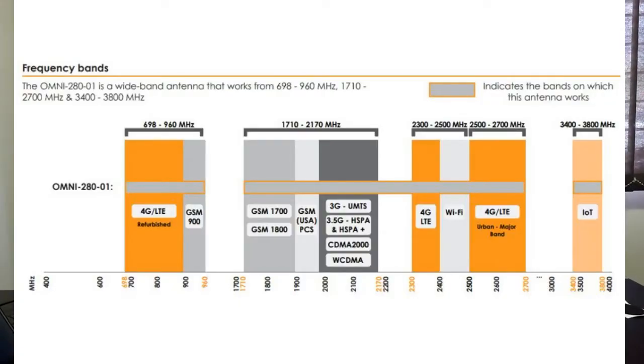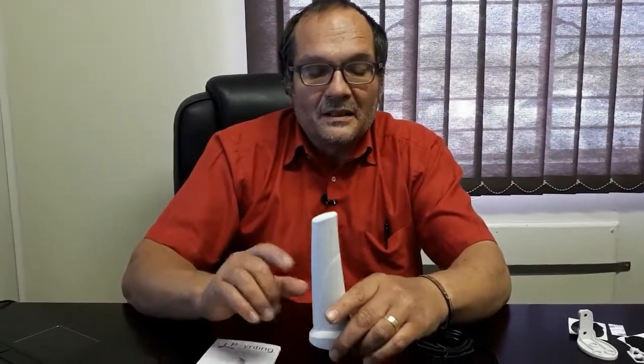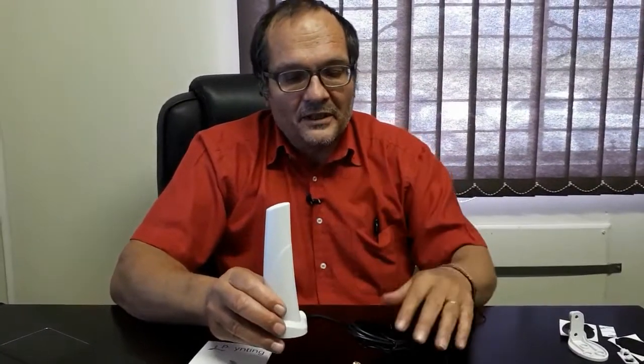Looking at the data sheet, it covers from about 700 MHz, through 700 and 1700, up to 2.7 GHz, and then also 3.4 GHz up to 3.8 GHz — a massive bandwidth. And it covers all of that with better patterns than we actually used to manage out of the old Omni 39, so a really fantastic technical improvement.